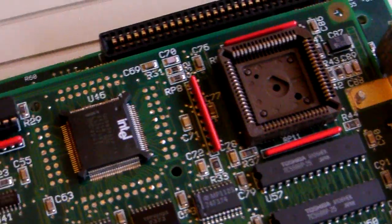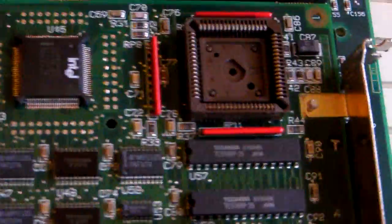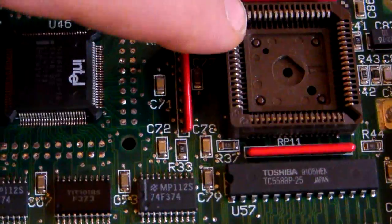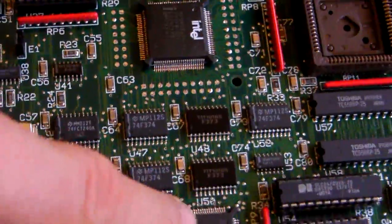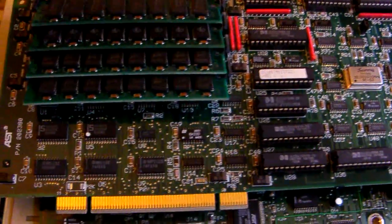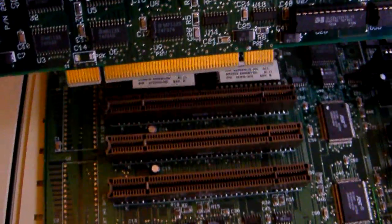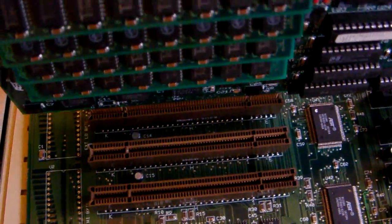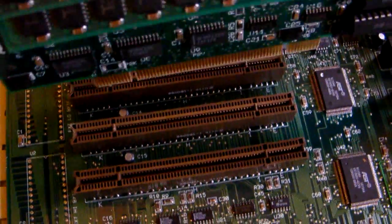The brown slot beside it is for a maths co-processor, so if you were running AutoCAD or similar software you would need an upgrade chip installed here. These chips at the bottom are Intel system control chips that actually control the board. You can also see the AST priority slot — this little slot plugs into one of these brown slots, giving you a 32-bit slot: 16 bits from the front part plus an extra 32 bits from the back piece, making this 386 a 32-bit machine.